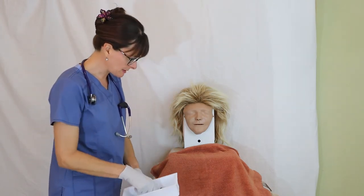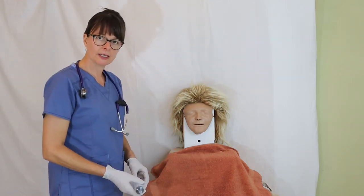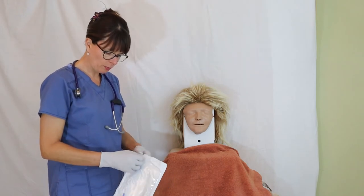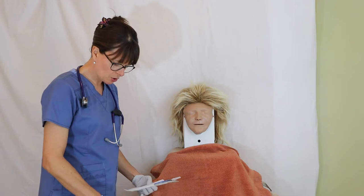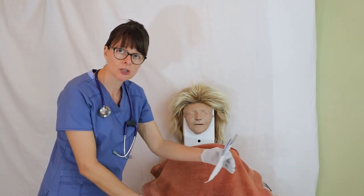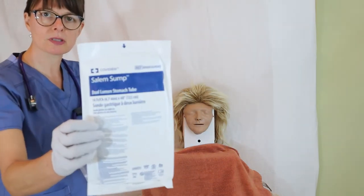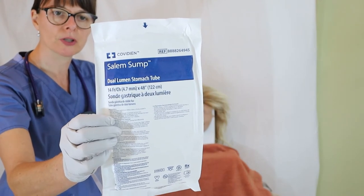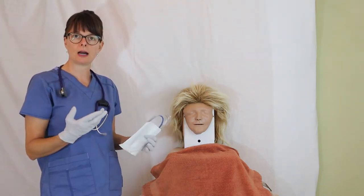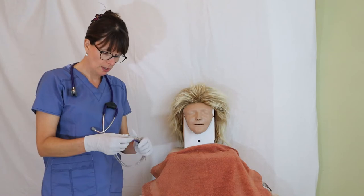I'll have the emesis basin ready for the patient to hold in their left hand — that's also the hand they'll raise if they need me to stop. When I open the tube package, the inside wrapper can serve as a surface for lubricating jelly. Tubes also come in different sizes; this particular one is a 14-French Salem sump tube. Depending on the purpose — suctioning, feeding, or long-term use — will determine the size you select. The tube has centimeter markings to indicate insertion depth.